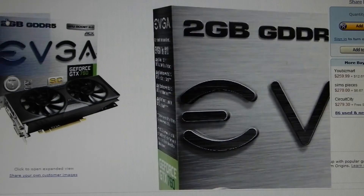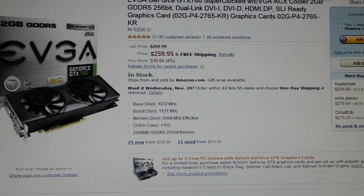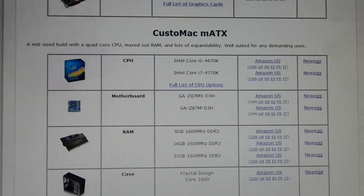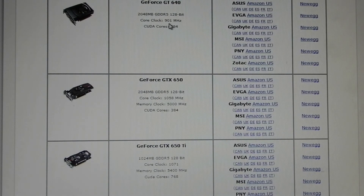This build also has an option for a graphics card, though I decided not to use one. But here it is — this is an EVGA GeForce GTX 760 SuperClocked with EVGA ACX cooling, 2 GB GDDR5, 256-bit, dual-link DVI, DVI-D, HDMI, and DisplayPort. It's a big graphics card, recommended with a quad-core processor. I'm not going to use that — it would push past the price limit. I wanted this build to come in around $650, and it does.